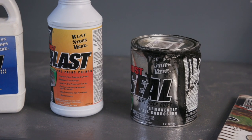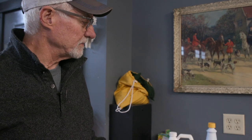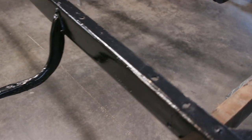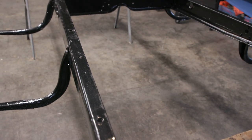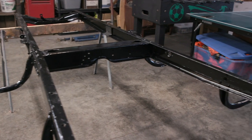Then we use Rust Seal paint over the top — it's specifically designed for frames and rusty parts. Once it sets up, it's extremely tough — no solvent like thinner or acetone will dissolve it. It's a very solid paint made specifically for this purpose. We'll also topcoat it with a more satin finish paint, since original Model A's had a satin rather than glossy finish. The frame is almost ready to go.